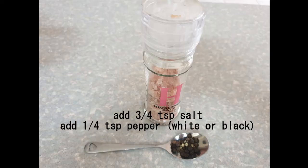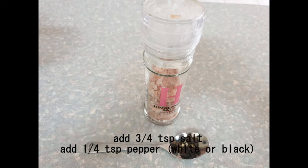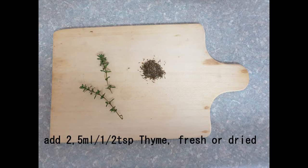Add some salt and pepper to taste. I use black pepper, but the recipe actually says white pepper — it doesn't really matter. Another thing that makes it nice is thyme. Fresh or dried thyme works. I always put both in because I have both.